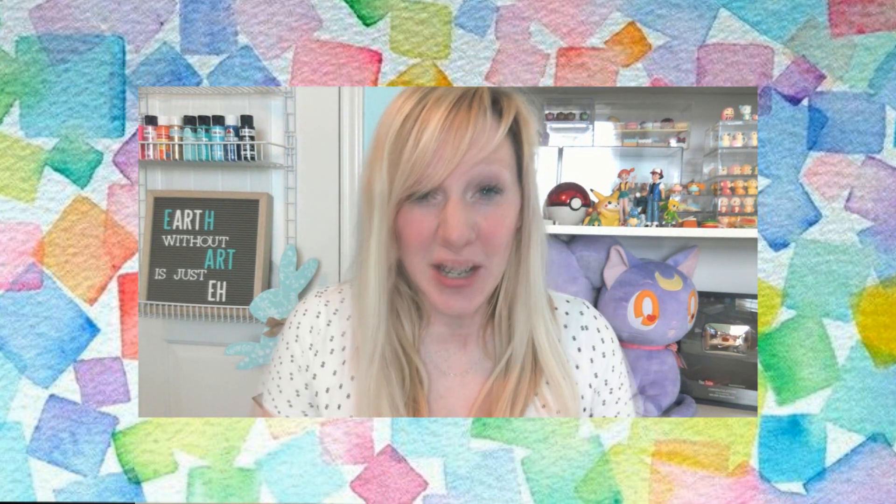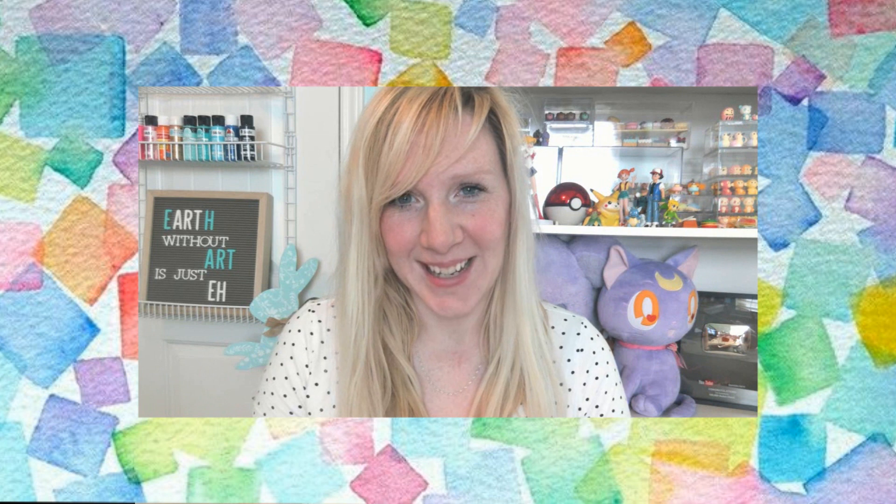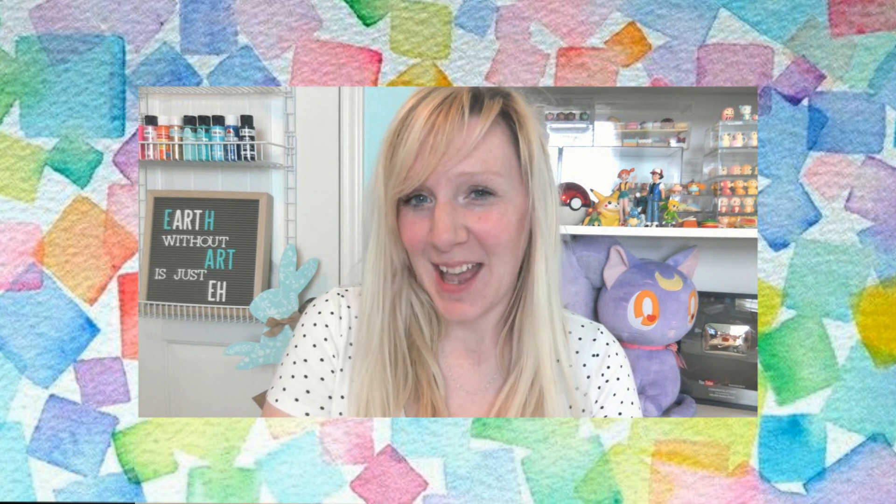Now, if you're in third, fourth, or fifth grade, I've already posted some fun origami things to do at home, and some of you have already uploaded them and shared them to the media album for other people to see. I saw them and they are amazing — you guys are doing such a good job.